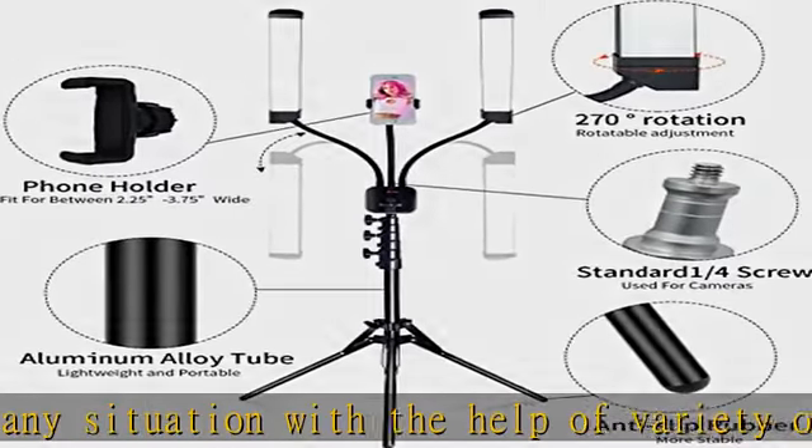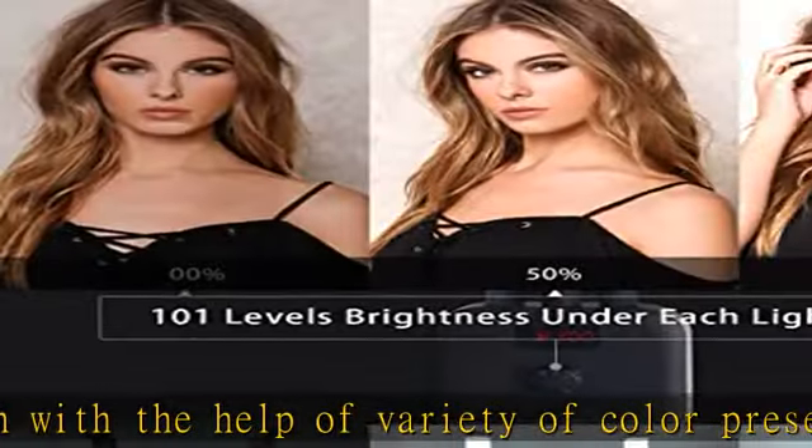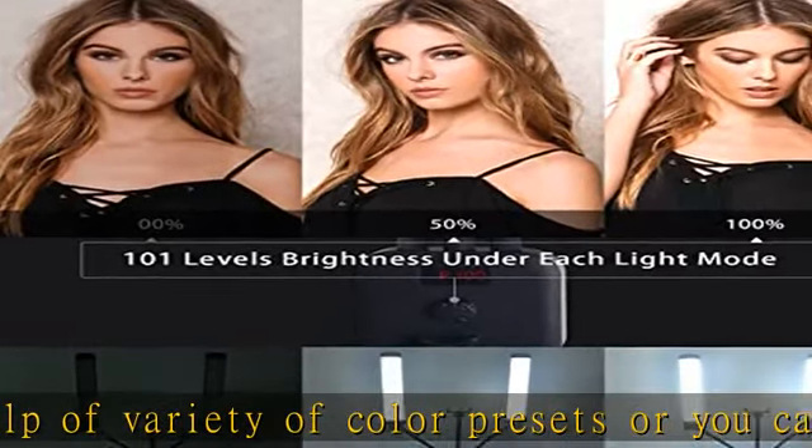In addition, it's lightweight and portable — you can fold it up easily and transport it or store it hassle-free.